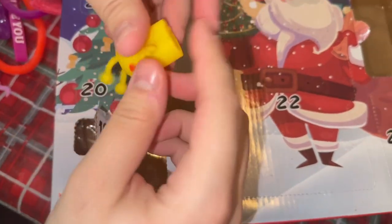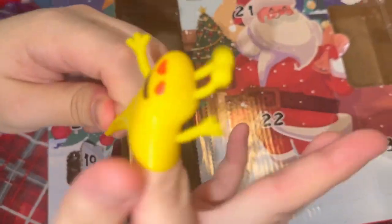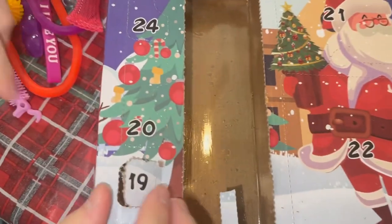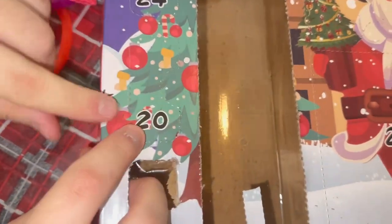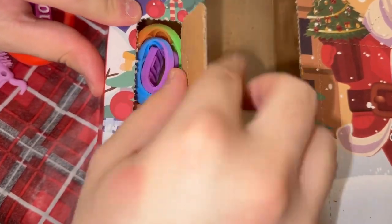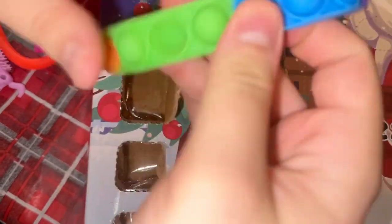Day nineteen — another small one. Another finger guy, and this one's yellow! I like the yellow one better — they look like aliens though. Day twenty — it's small too. Is that a bracelet? A puppet bracelet — so cute!